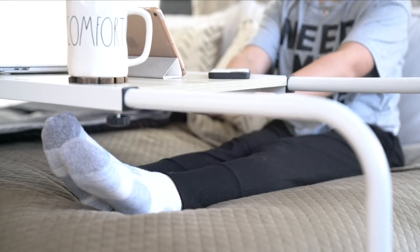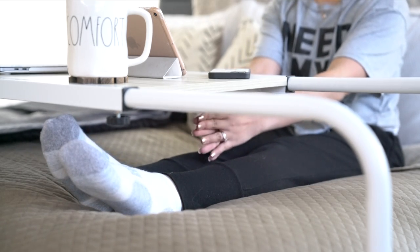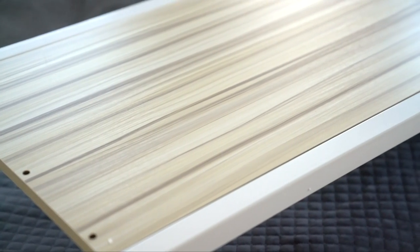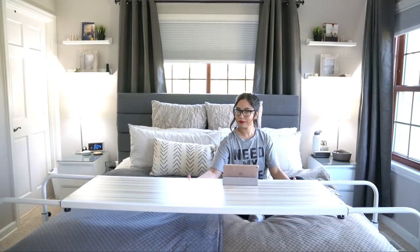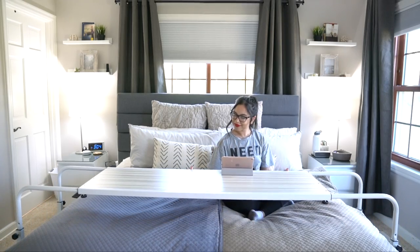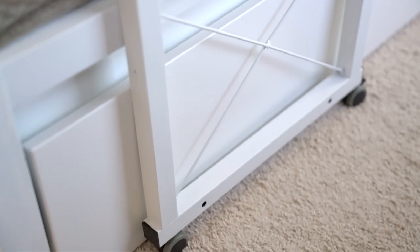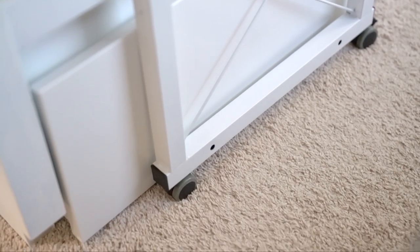I have lots of space between my legs and the actual table. The light oak wooden finish is so nice and matches our room perfectly. This thing can roll because it has wheels on the bottom — the wheels can also lock and unlock, which is pretty cool because you wouldn't be able to move it accidentally.